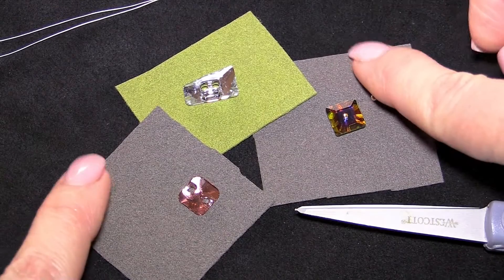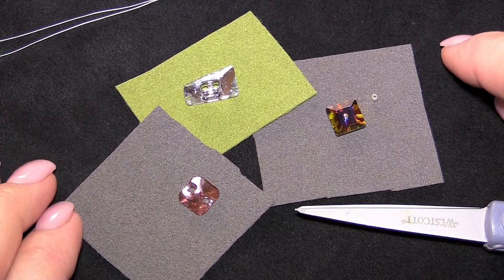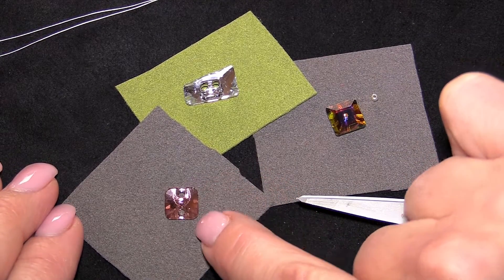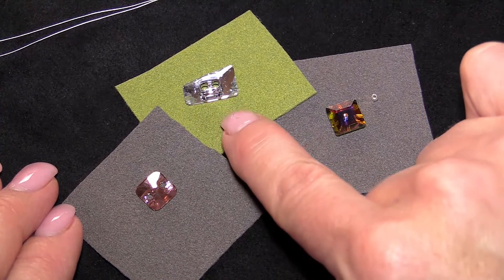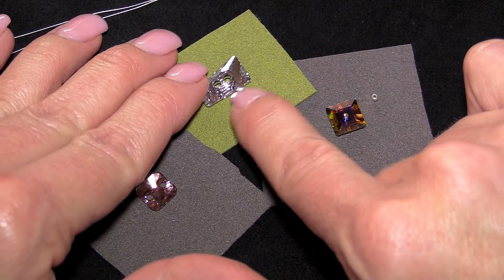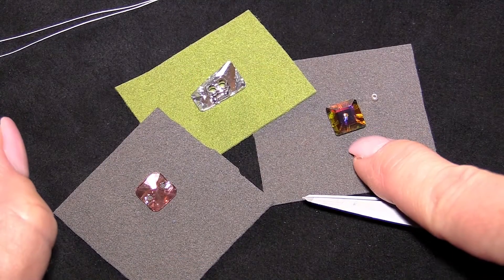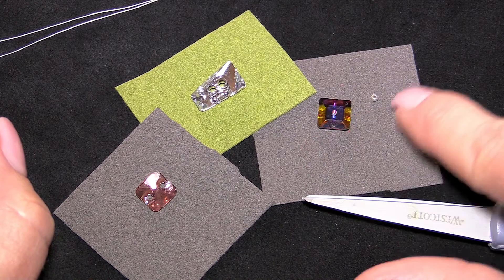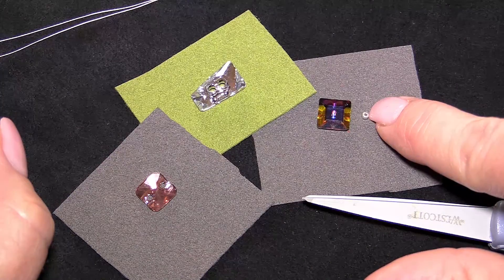We have some material — it could be any material that you're working with. And of course we have our Swarovski Crystal Sew-On Articles. Here's one that is more of an accent that just gets stitched on. This one has function as it works just like a button, because it is a button. And a lacrosin, which is a single-hole sew-on element. I'm using a seed bead here to work as a stop to keep the lacrosin in place on the material.